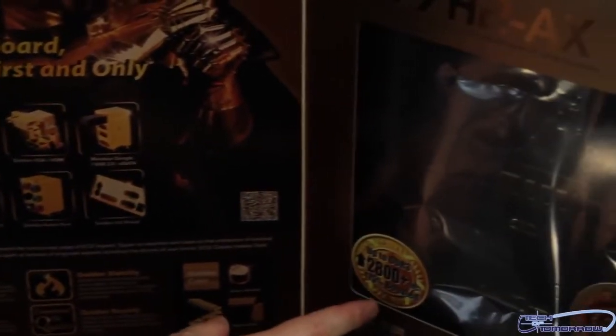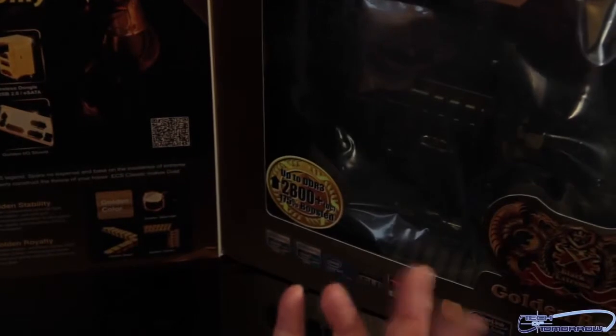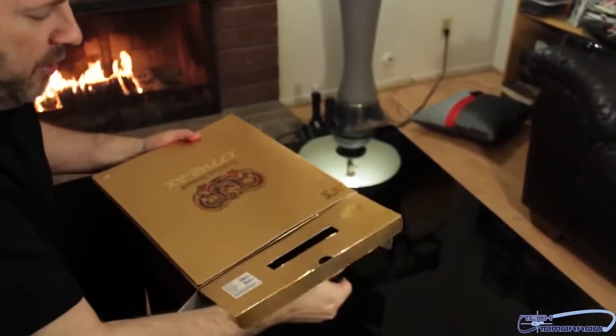Here again on the front, it says 2800-plus overclocked memory. On the back we saw a little bit different number — that's no big deal. First I'll pop the little cap right here, open the top up, and go ahead and just set this thing down and pull it out of the box.